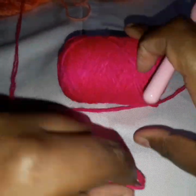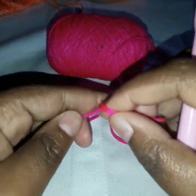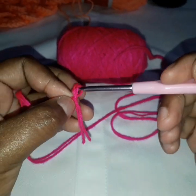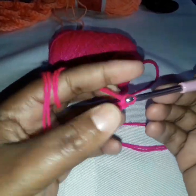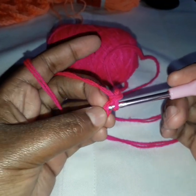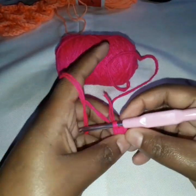So we start. To start this, we make a slip knot — this is how to make a slip knot. Then we make a chain of four. And now we are going to slip stitch on the first chain to make a ring. We slip stitch, and now we have a ring.